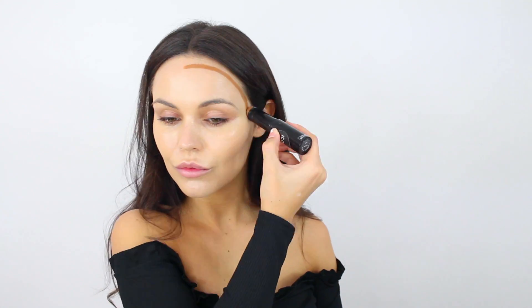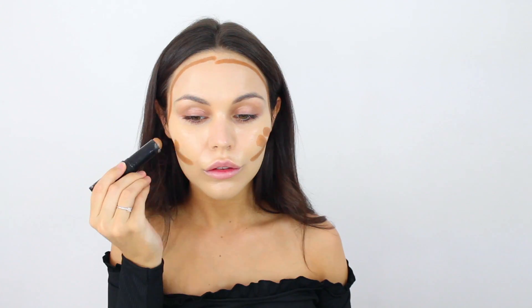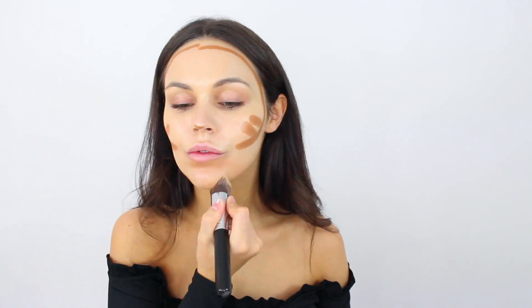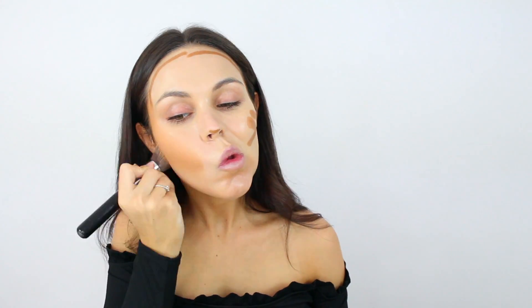I'm now using the Amazonian clay foundation from Tarte, which I haven't used in forever. As you can see, it's too light for me at the moment. So now I'm using the Iconic pigment stick just to really warm everything up — this is in 3.2 — mainly just to warm my skin up, not really contouring, but you can use it for that if you'd like.